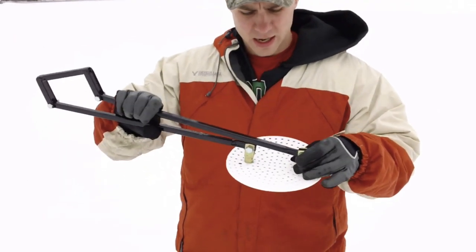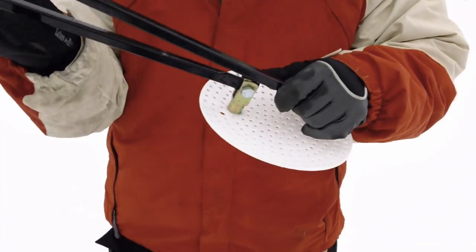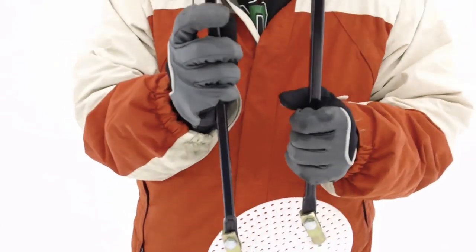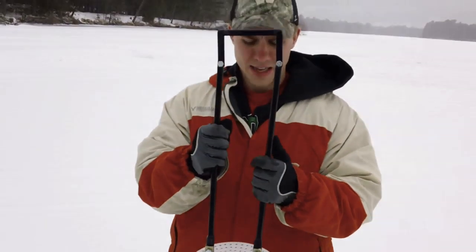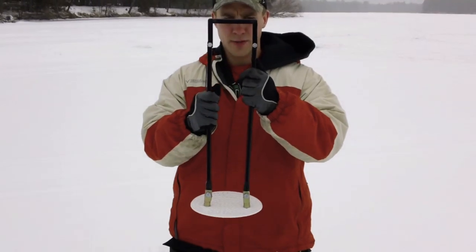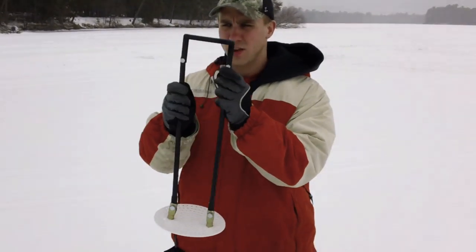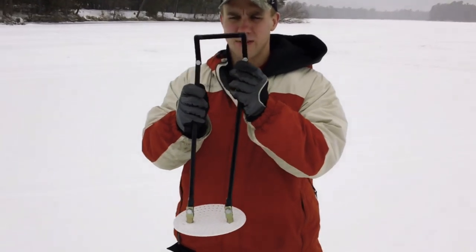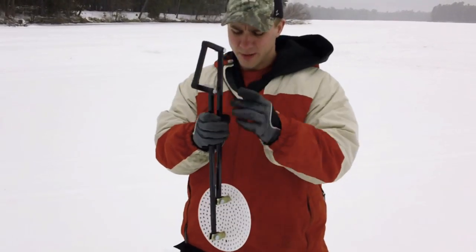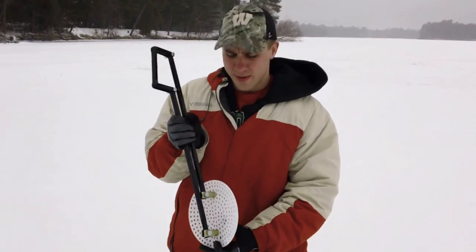Moving up to the brackets here — nice heavy-duty brackets, these are never going to break on you. Then we go up to what we call the connecting rods, made out of 18 inches of tube steel, powder-coated. Then we move up to the handle, which is also tube steel and some flat steel, powder-coated as well. So this is never going to rust on you or break down on you. Solid construction, very durable, and at the same time very portable.